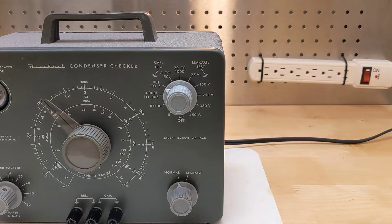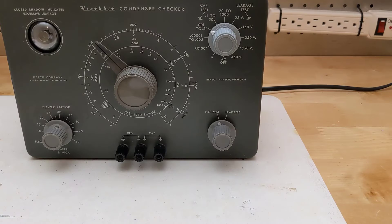It can also measure resistance over two ranges marked as R and R times 1000, supporting values from about 100 ohms to 5 megaohms. It can perform a good-bad test for leakage at test voltages of approximately 25, 150, 250, 350, and 450 volts DC. The leakage test uses a spring-loaded switch so that the capacitor under test is safely discharged of any high voltage after the test.